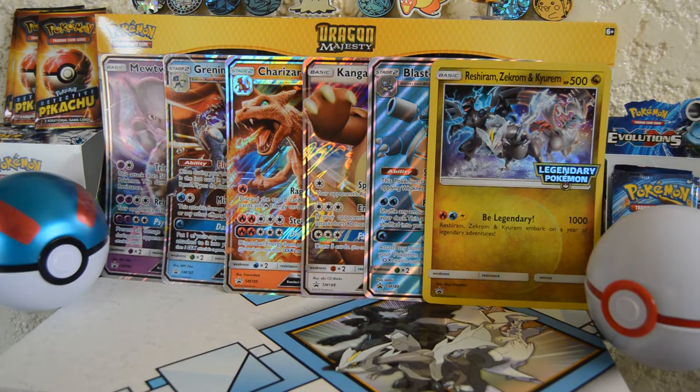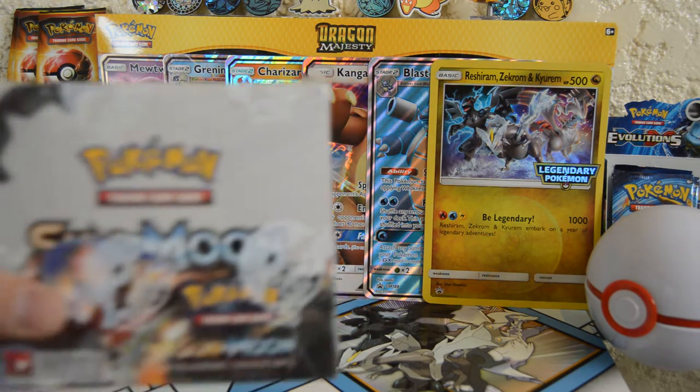Hello everyone, welcome back to Daily Poké Packs. Before we jump into it, hit that like button. Today we have a Sun and Moon Burning Shadows box.